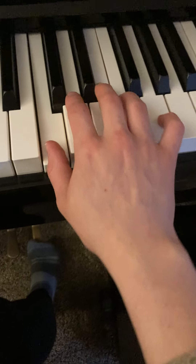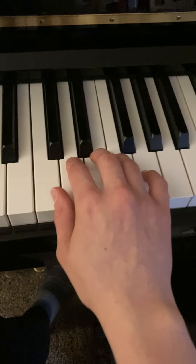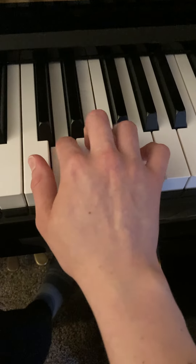Two, three, float. So now I'll play through it without telling you when to drop and float. Float. Float.